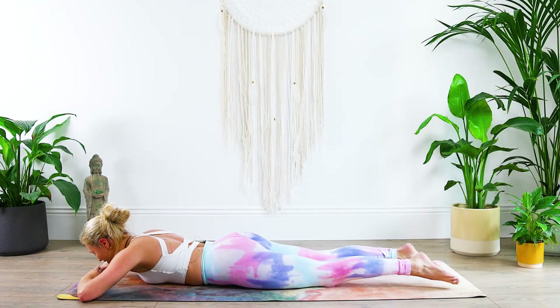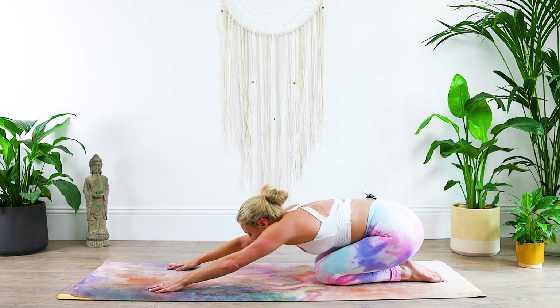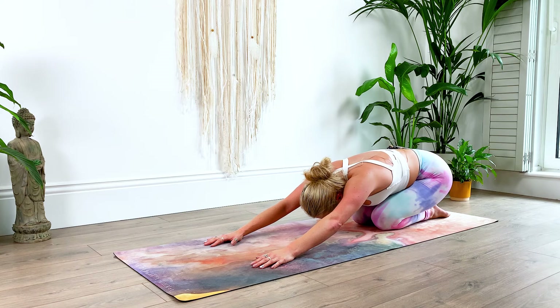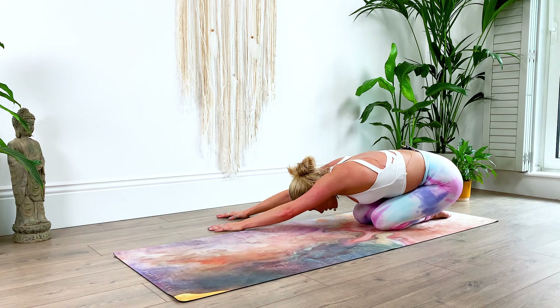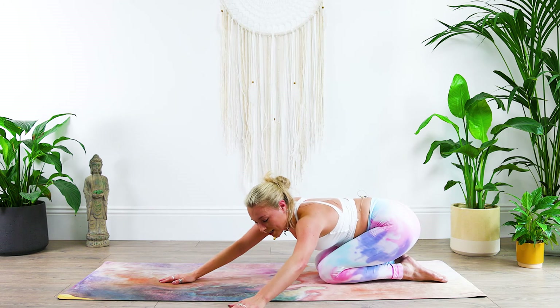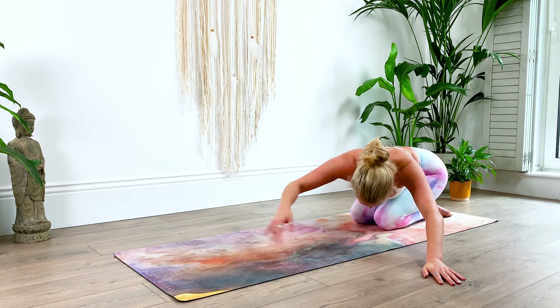And let's come on up into tabletop and release into child's pose one more time, stretching out the body, lowering the heart rate, slowing down the breath. And then just reaching to one side of the mat, lower the head, stretching out the side of the body. Walk your hands to center and to the other side of your mat, release the forehead.